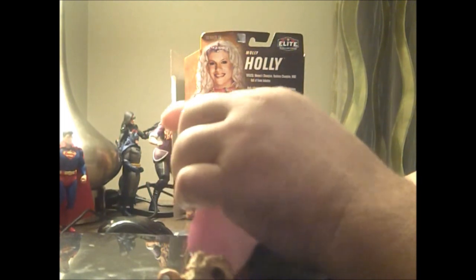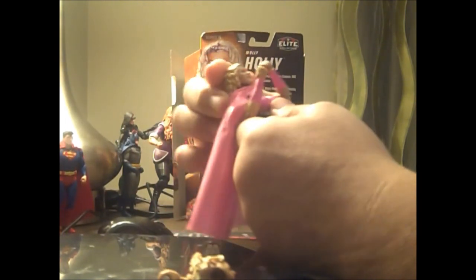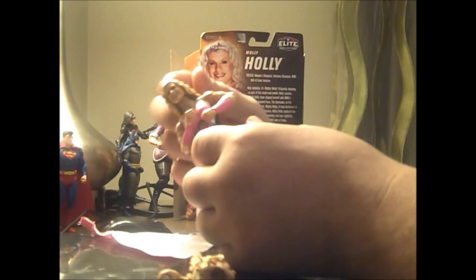She has standard WWE joints and the figure is made with the close fist. The cape has velcro so you can remove it, so when she goes into the ring she can actually wrestle correctly. The hair is cut real awkward right here around the shoulders.